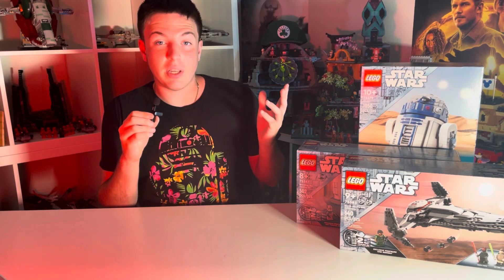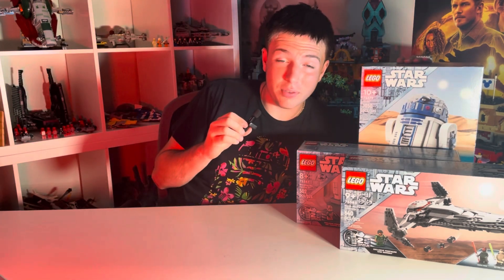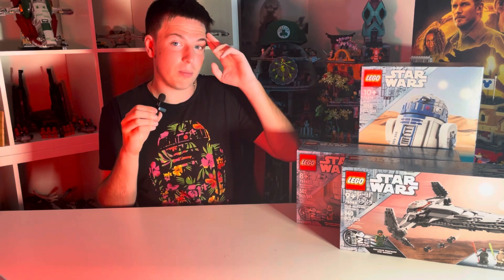Thank you guys so much for watching this ranking video. Don't forget to subscribe and comment down below so that I will be able to afford all of these sets. Let me know your favorite and least favorite figure down below, and let me know what more rankings I should do on the channel. Anyways, I'll see you guys later on Brick's Cooler. Bye.